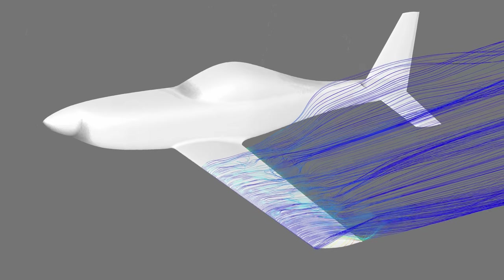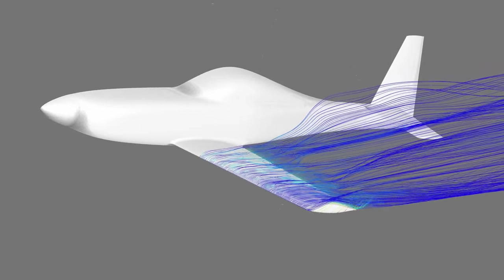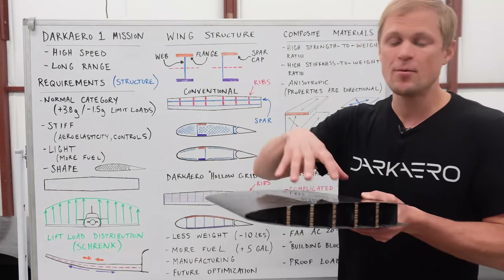In our first two videos about the wing, we talked through how we came up with the basic aerodynamic shape of the wing, as well as how we designed the carbon fiber structures in the wing. I'll link those videos up above. If you haven't watched them yet, go check them out — it'll add some context to this discussion.